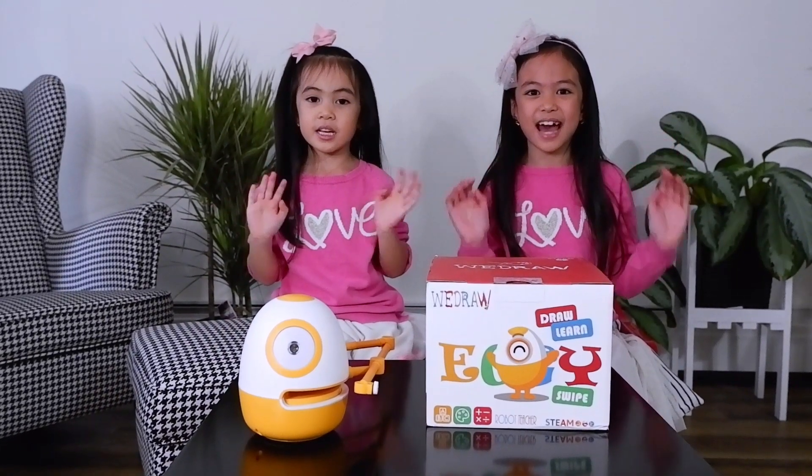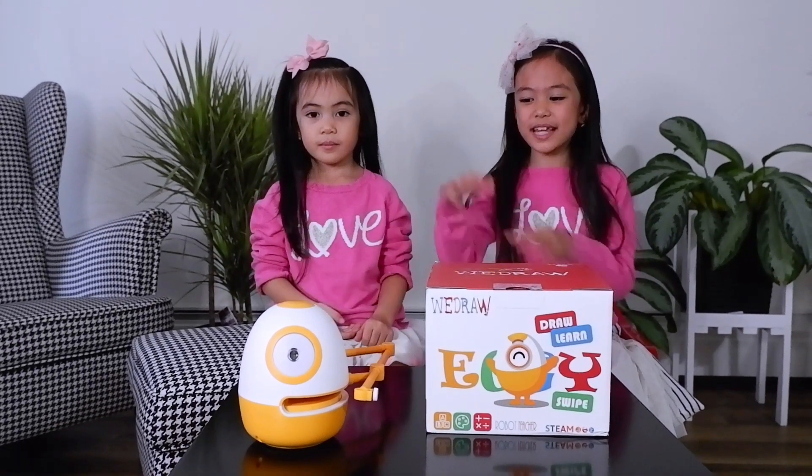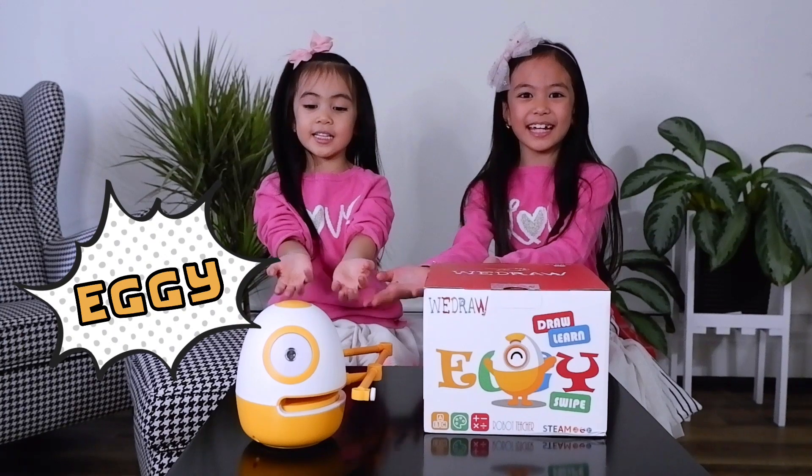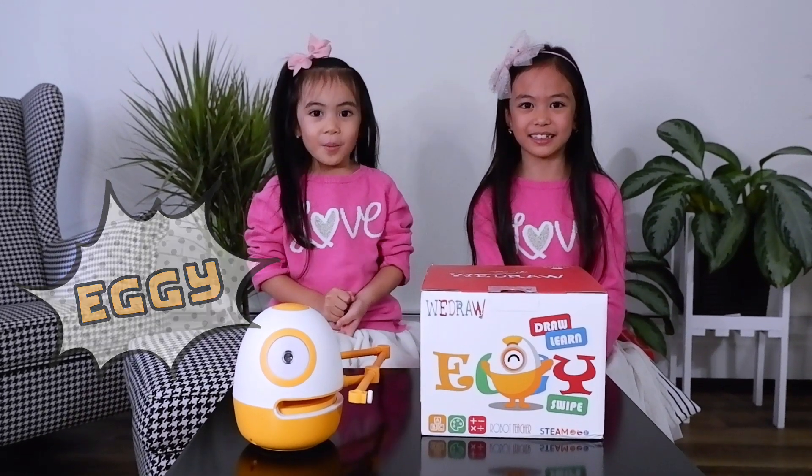Hello guys! I'm Maya. I'm Olga. Meet our friend Eggie, the drawing robot.